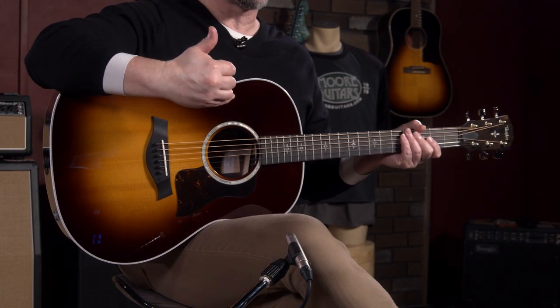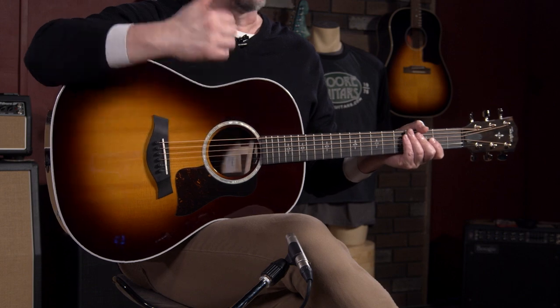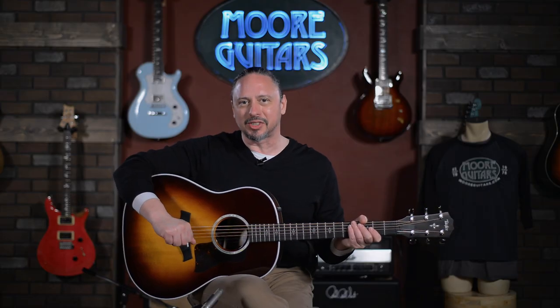Solid Indian rosewood back and sides, solid spruce top, a Grand Pacific in this build. It's here. We're really excited about it. It's available here at moremusicandmoreguitars.com.